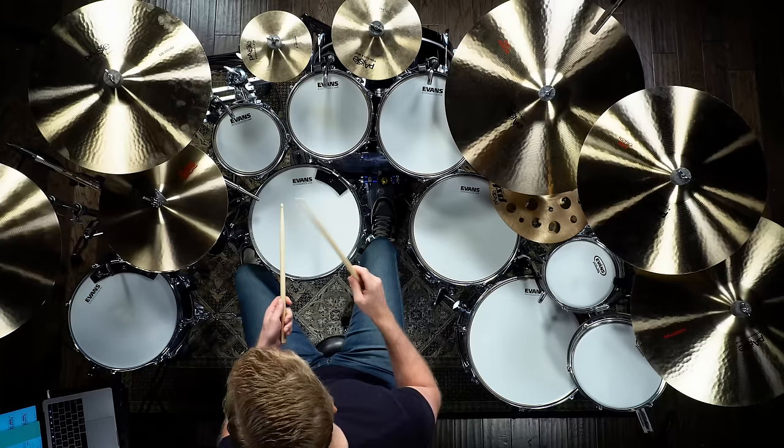Once you feel comfortable at those two tempos, just like we did on the threes, let's push it a little bit more. I'm not going to do 180 again because that was a little crazy, but I'll push it now to 160 and have some fun with it.